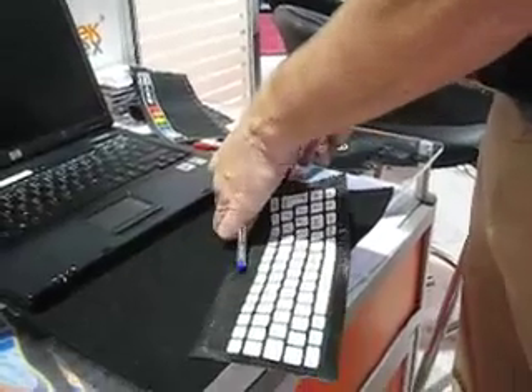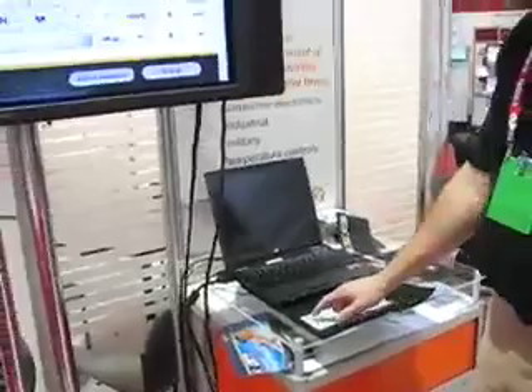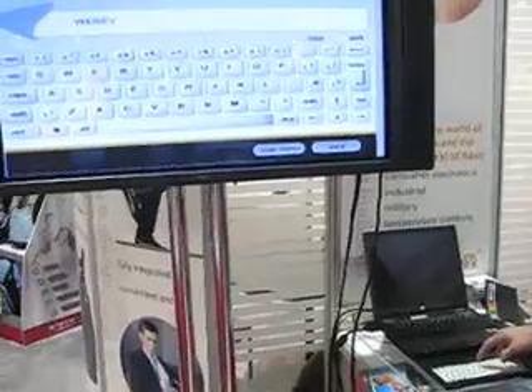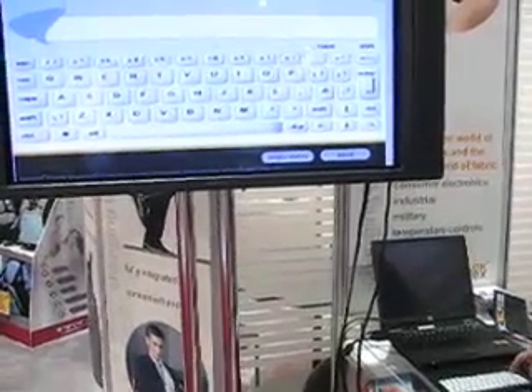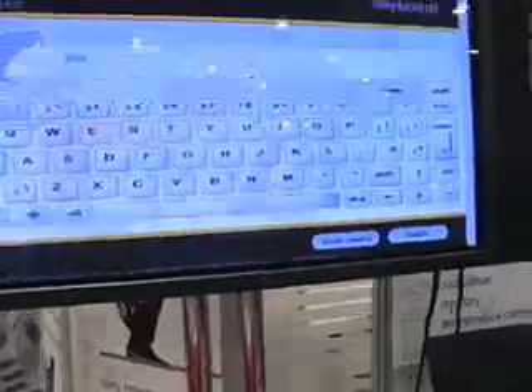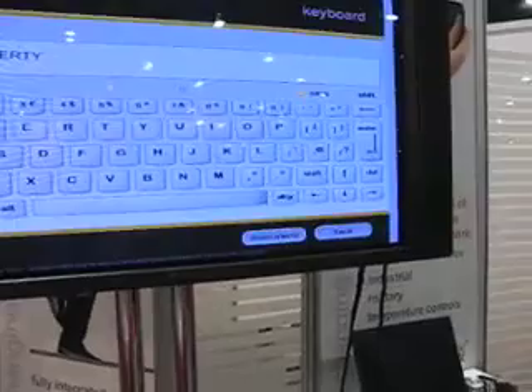Same size sensor, but now the software running on the PC has been designed to recognize a keypad. So we have a QWERTY keyboard lying out here. And as I type, you can see that the keyboard keys are recognized by the software. So Q-W-E-R-T-Y, more or less.